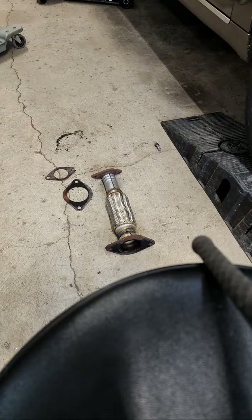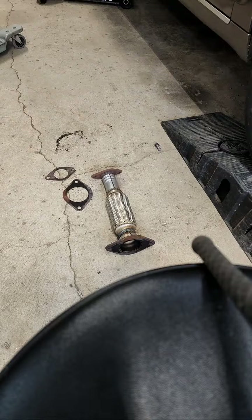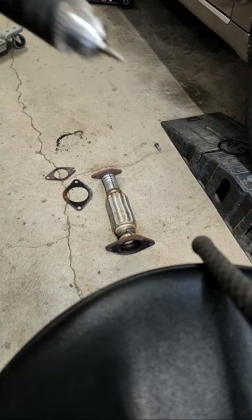You should never reuse gaskets, especially on exhaust, because of the heat cycles. The heat cycles deteriorate the gaskets really rapidly.